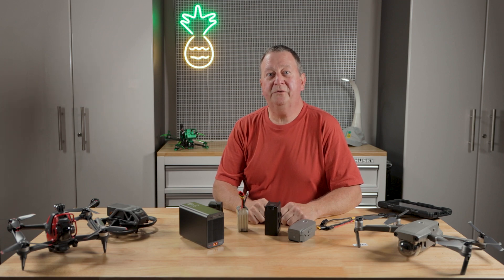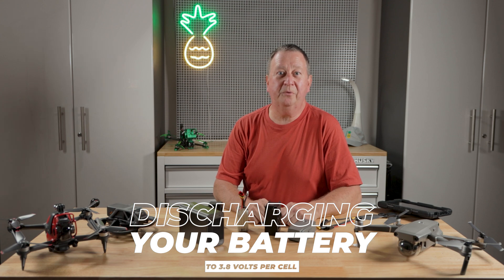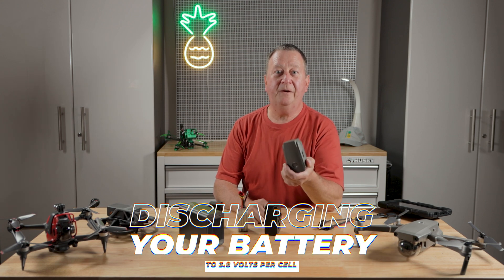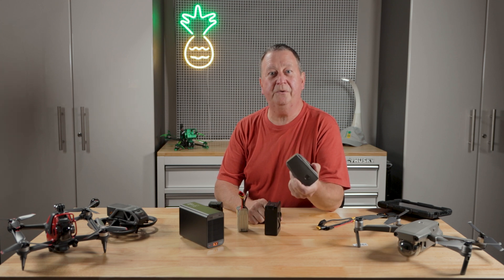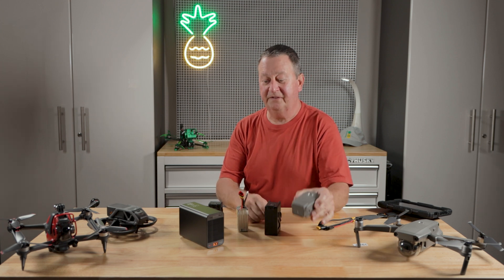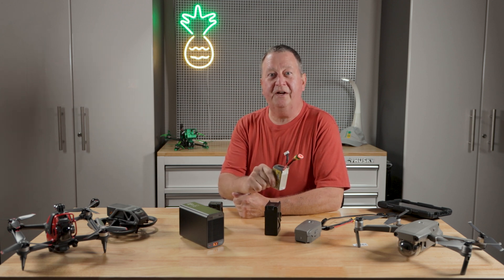Today we're going to talk about one of the most important steps in LiPo care: discharging your battery down to 3.8 volts. The DJI batteries have a built-in discharger, but it takes days to discharge and still won't take it down to 3.8 volts. Your regular FPV battery, you can use your charger, but it still takes extra time.